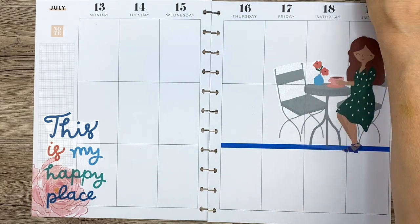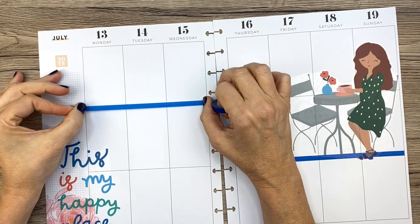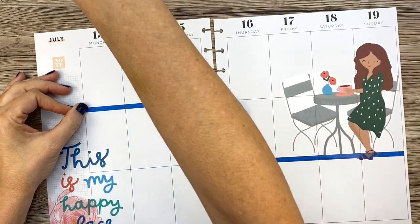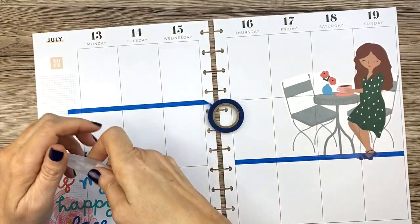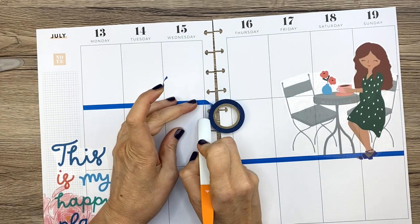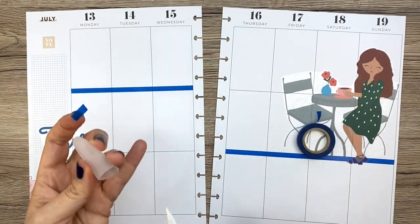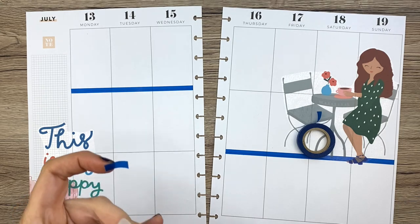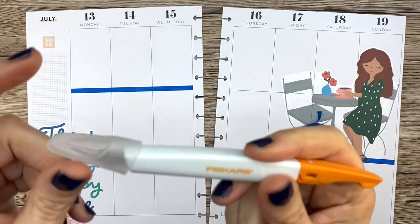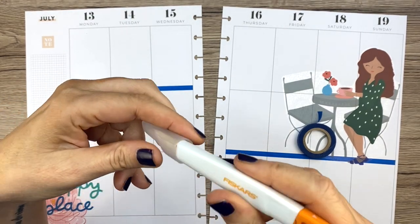I'm going to take this washi and put it across here because I feel like I need to balance out that really bright blue over there. I'm going to use a different X-Acto because that one needs a new blade. I like this Fiskars one — it cuts really well, except when I go to put the cap back on it's like a puzzle. I have to turn it just right, which is a little difficult when I'm in a hurry.